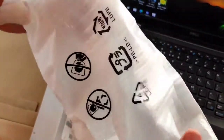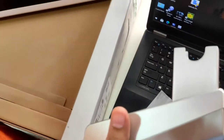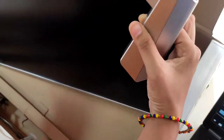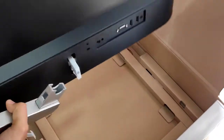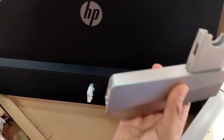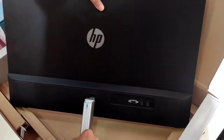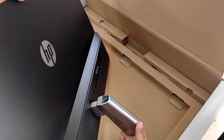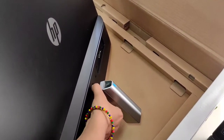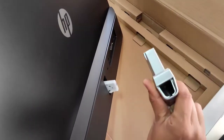I'll put it here slowly. So this is the connector — we are going to connect this with the monitor first and then we are going to connect it with the stand. Slowly you have to turn it around just like this, and then just put this holder here and it automatically fixes. You can see it's attached. If you want to remove it you just have to press at the bottom and pull it out.